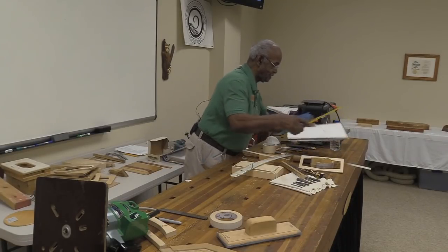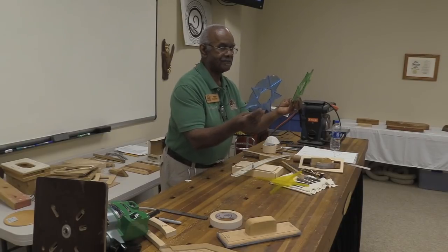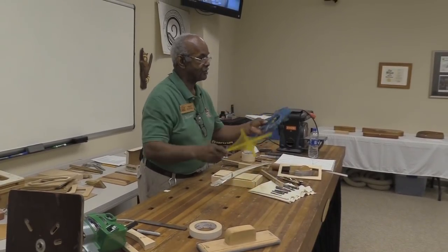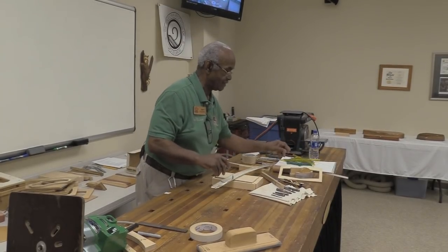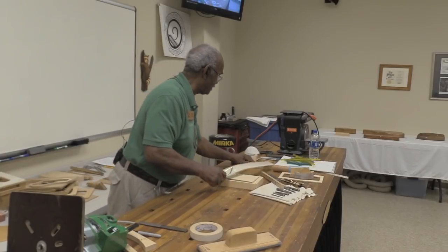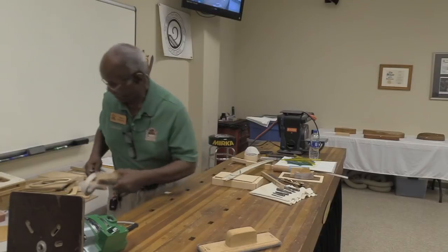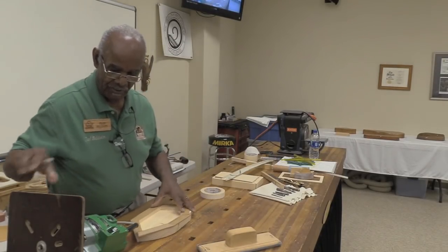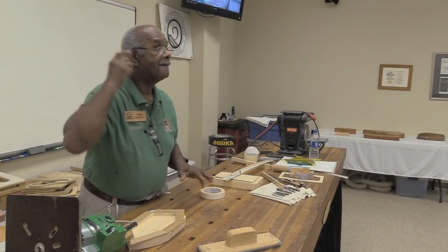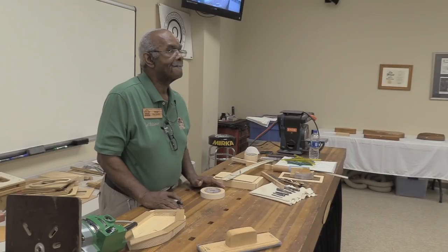These tools help you when making curves and templates. Any questions on any of that? Going back to your drawing: you spend a lot of time getting your drawing done — how do you transpose that pattern onto a piece of wood to make your template?